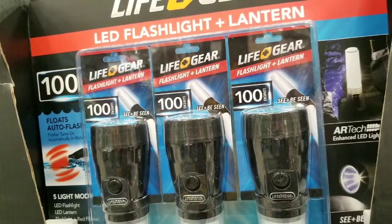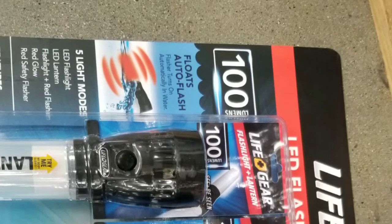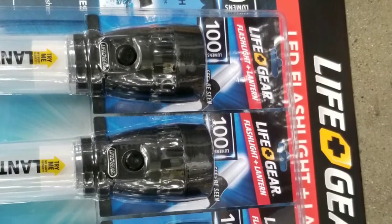It floats, auto-flashes — it's a pretty good sell and I thought it was a pretty nice thing to have. Anyways guys, please like and subscribe for more Costco finds. See you next time.